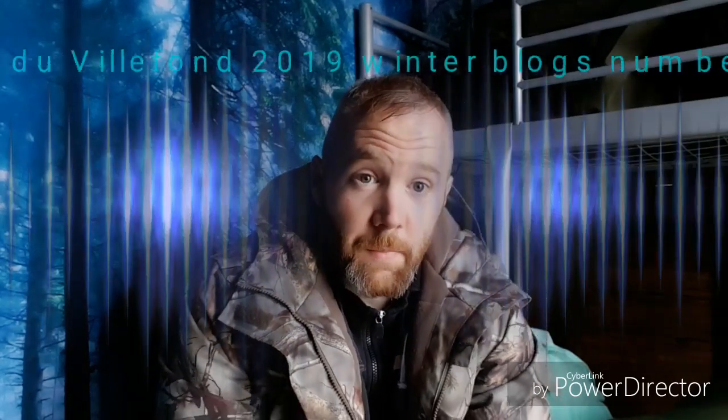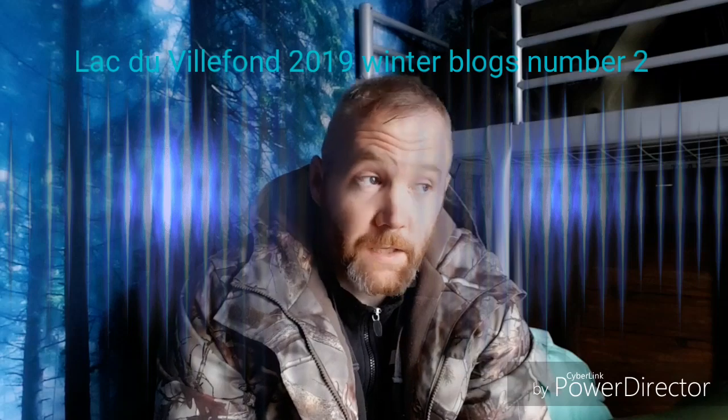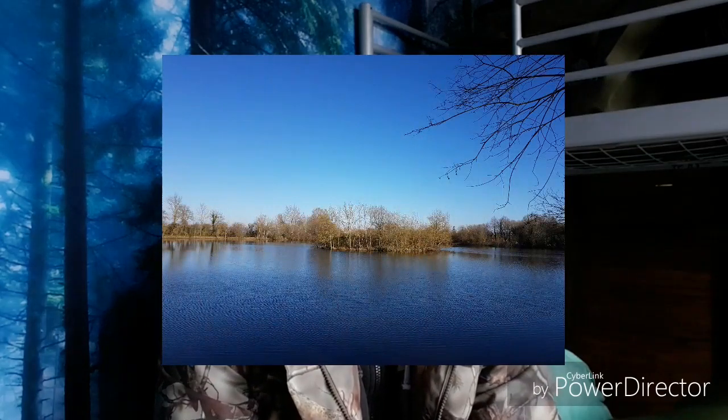Hello, I'm Mark and I'm back for my second blog here on Villafond. As you see I'm back in the cabin swim. I'll tell you what I did and what I had.